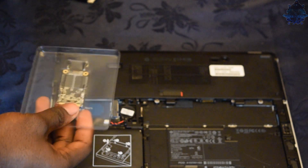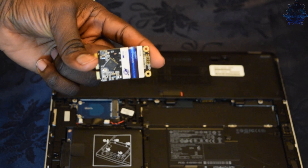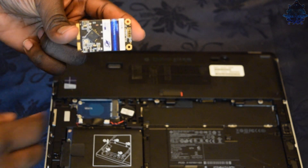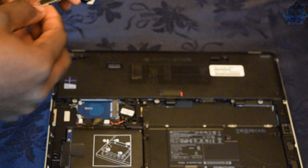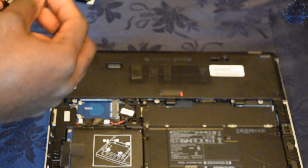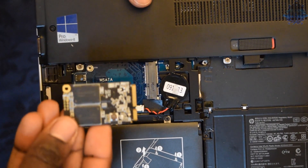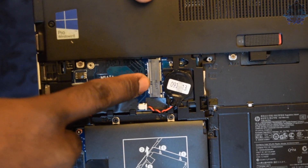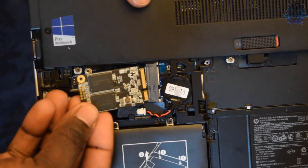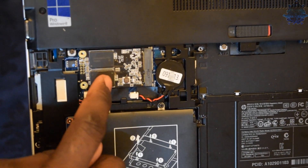I'm going to open up the mSATA box. As you guys can see, this is how small it is. Let's rip this plastic piece off. I'll show you guys the direction you need to install it - up here is the larger side and down here is the smaller side. Just gently slide it in and you'll hear it snap.